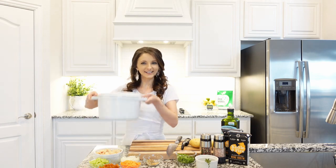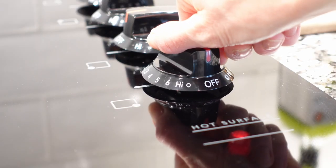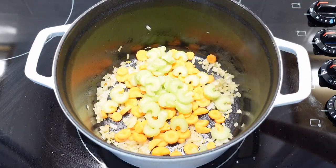We're going to start by preheating a Dutch oven. Once it's warm, increase heat to medium. Add oil, add onions and sauté for five minutes. Add carrots and celery, sauté for three minutes.